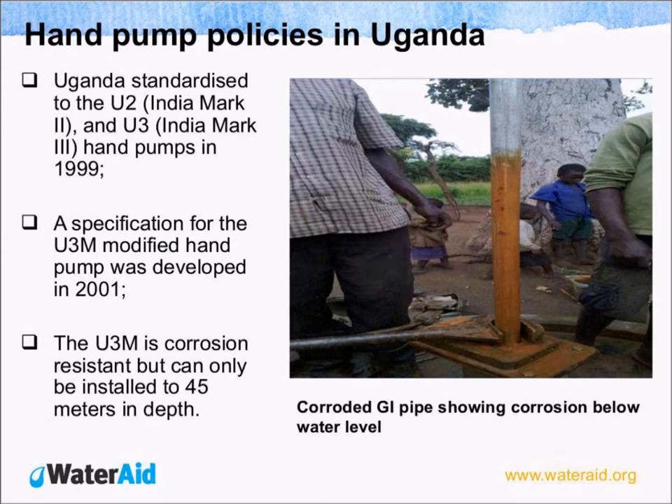Let's look at the UNPAM policies in Uganda. Uganda has standardized to U3 PAMs — the Indian Mk2 and also the U3 Indian Mk3 PAM — and this happened in 1999. A specification of U3 modified was developed in 2001. The U3 modified PAM is corrosion resistant but can only be installed to 45 meters in depth.